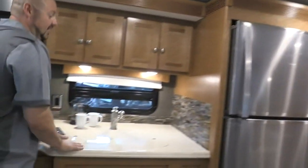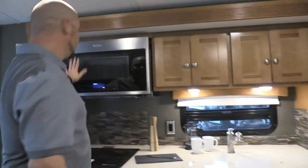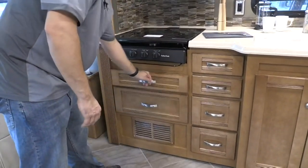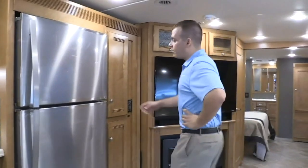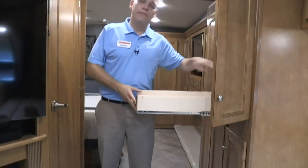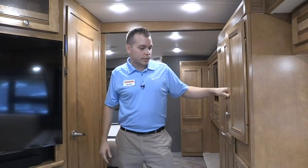I like that this is all flush, increasing your countertop space to prep food and get ready. You have a very nice convection oven here — this thing is sharp — and a three-burner stove. Because of the convection oven, you don't need a propane oven, and now you have additional storage. This floor plan has a lot of storage built in. A lot of people really love having a pantry in their unit, so not only do we have one floor-to-ceiling pantry here, but we thought why stop there? There's a second one farther back, and these slide out for easy access — bringing the items to you.